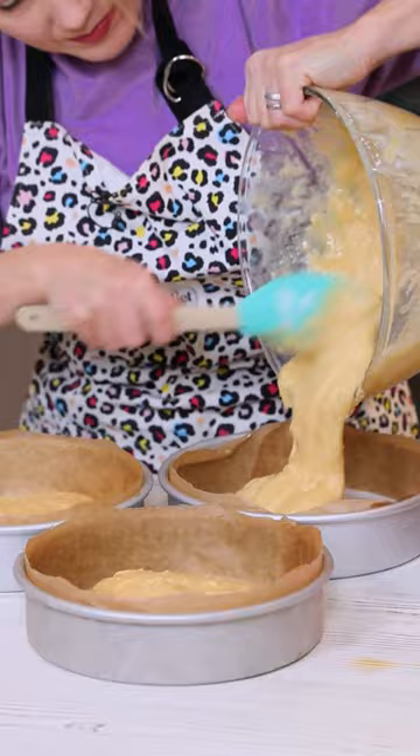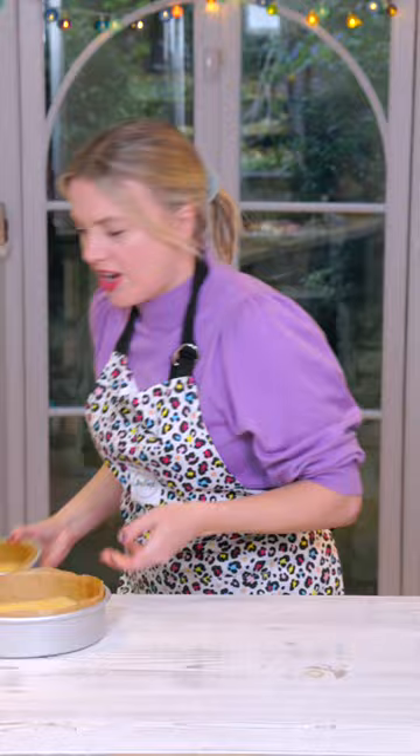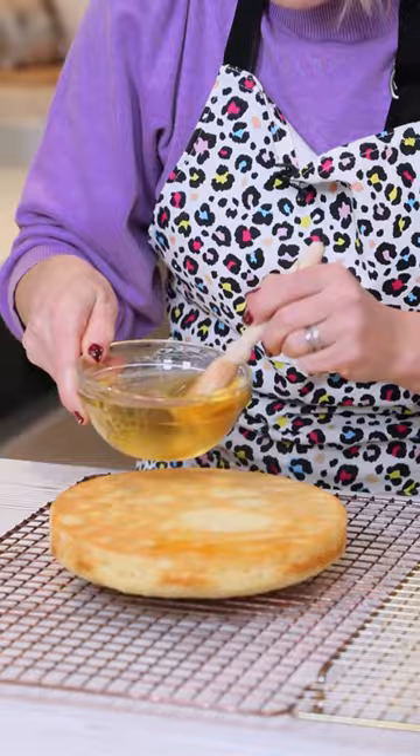Level them off and they're going in until they're lovely and baked and fully risen and nice and springy. They smell amazing — look at that. Drizzle them all over with some prosecco syrup made with prosecco and caster sugar, and let it all soak into those warm sponges.